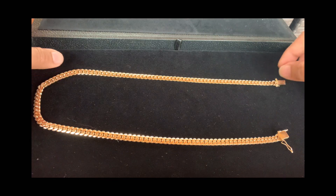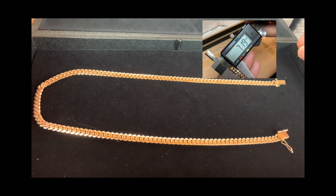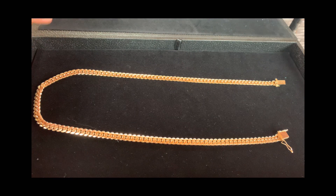This is a 24-inch Miami Cuban link chain, 7 millimeters. The width actually came out at exactly 7.19 millimeters, and the weight is 97.1 grams. The original weight quoted was 101 grams, according to their website.